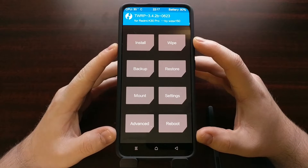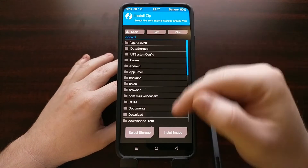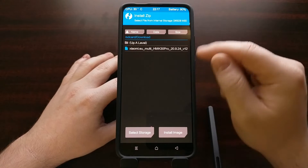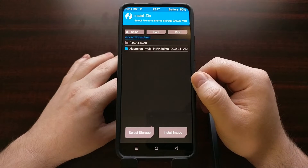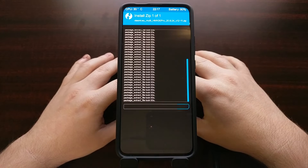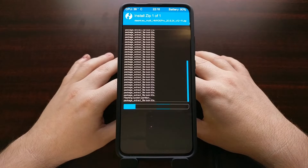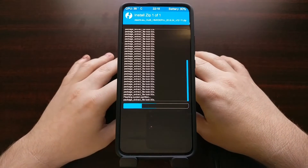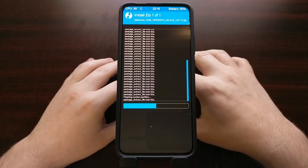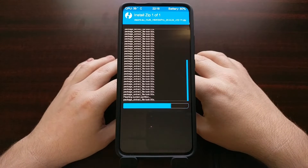From the home screen, if you haven't already, copy or transfer the downloaded EU zip ROM to the device. Then tap Install — this is likely where you'll be taken when you tap install. From here, browse to where you transferred the EU zip file, tap that zip file, and swipe the arrows to the right to begin the installation. This will take some time, so be patient. As long as you don't get any errors, you're generally good to go. There are a couple of things we need to do after the zip file is installed.